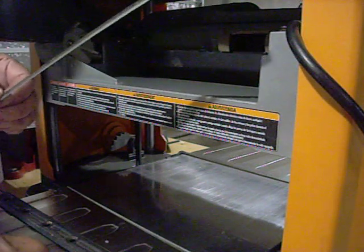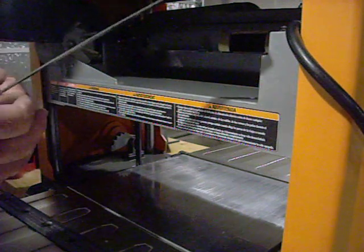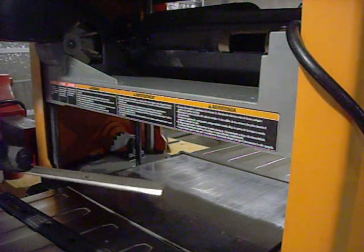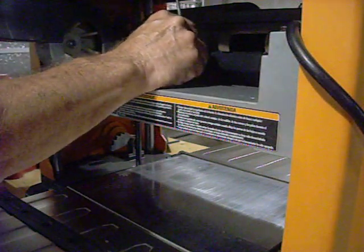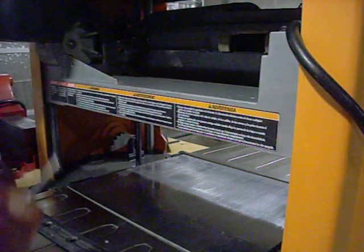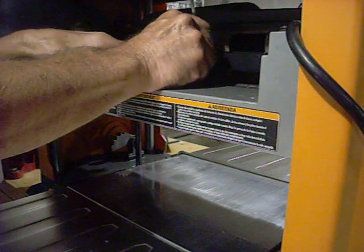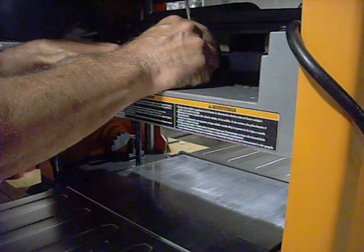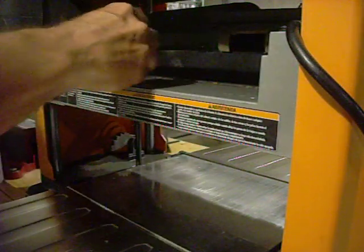These blades are very sharp. They're two-sided, so if one wears out, you can replace or flip the blades. After you clean everything in here and clean the blades off, they just set back over these two pins. Then lift and put your plate that holds your blade on — it also lines up on holes in the pins.